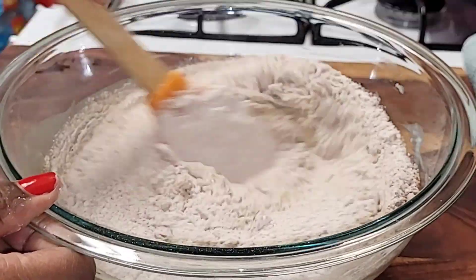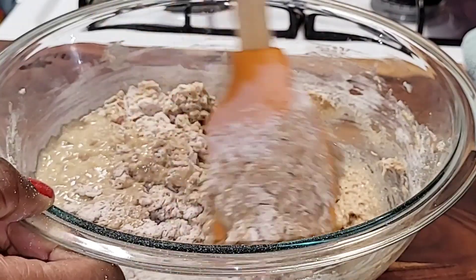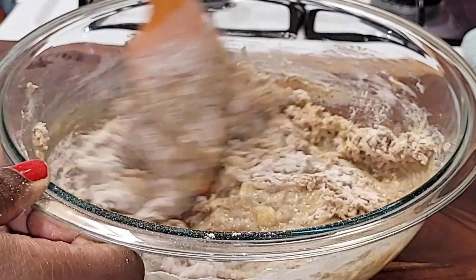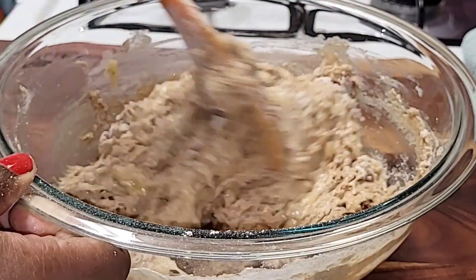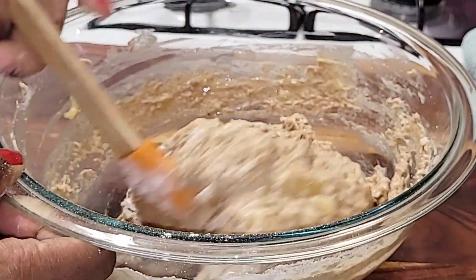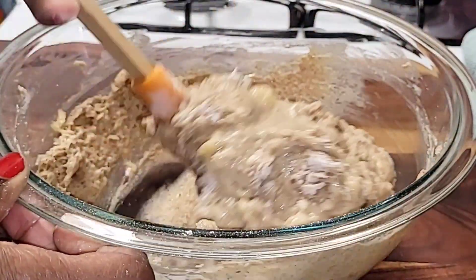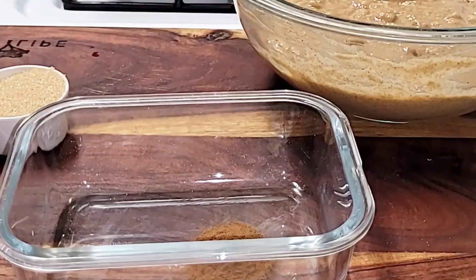Now we're going to mix very well to combine these ingredients. Once you're done mixing, your batter should look something just like that — fully incorporated.